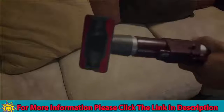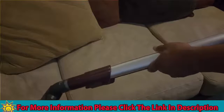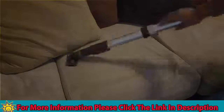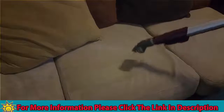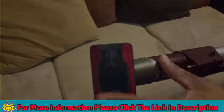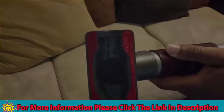This upholstery cleaner is a really cool attachment that the Shark comes with. You can easily clean your couches, or any type of fabric — curtains too. Just put it on there and go. It does a really good job, and you have this fabric on both sides which helps with the cleaning. Definitely another really cool plus.